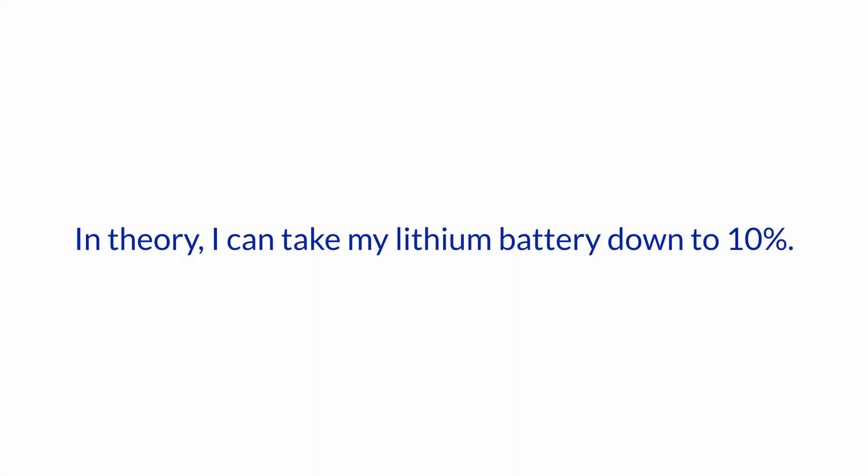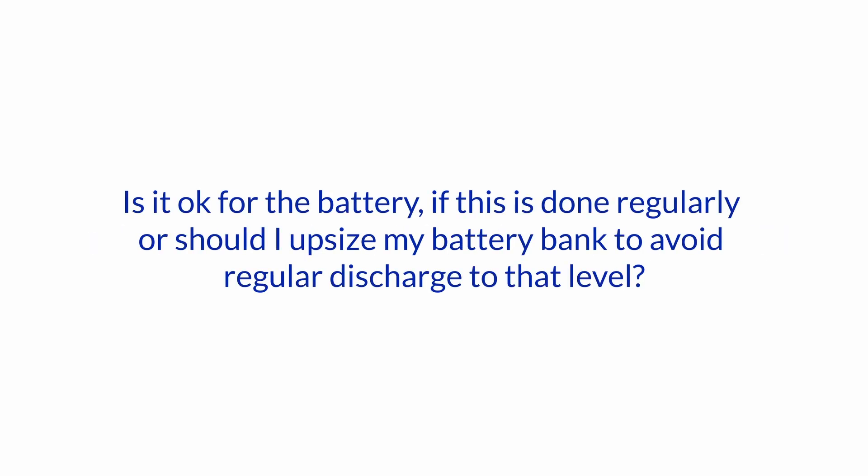Hello and welcome to another one of our Ask the Expert series here at Boat How To. We're Nigel Calder and Jan Uttenstedt, and we answer your questions. Today we got a question posted in a comment to a previous video: in theory, can I take my lithium-ion battery down to 10 percent? Is it okay for the battery if this is done regularly, or should I upsize my battery bank to avoid regular discharge to that level?